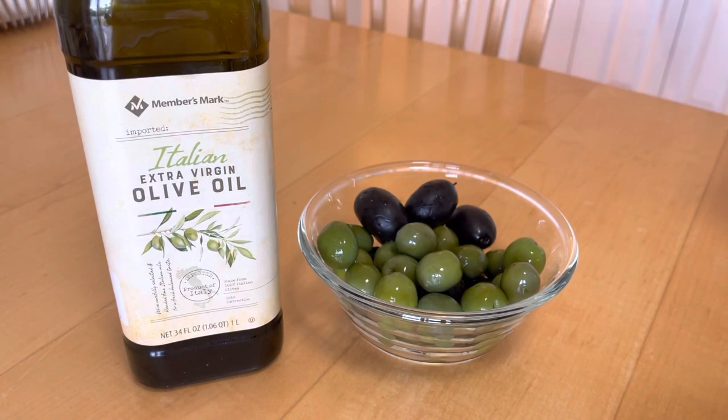Hey YouTube, this is going to be a quick video on some olives that I really enjoy. As you can see there are two kinds here. One is called the Cerignola olive — that's the black one. It's a large type olive and it comes in green, red, or black. This is a black one and it's unpitted, so it does have the pit inside. It's a very meaty and delicious olive, it's brine cured, and it's also called the Bella di Cerignola olive.